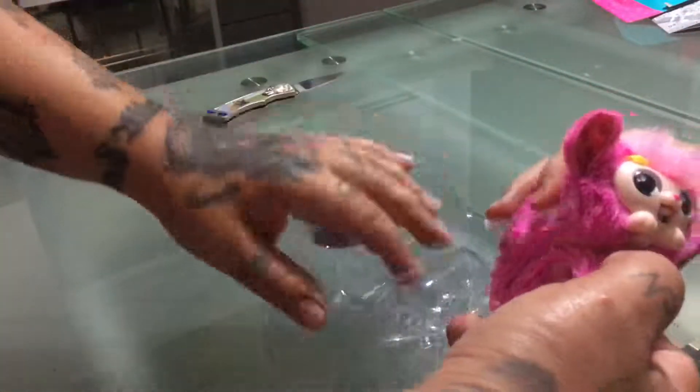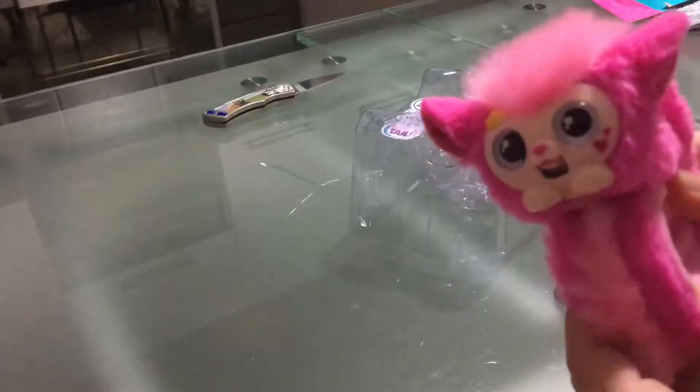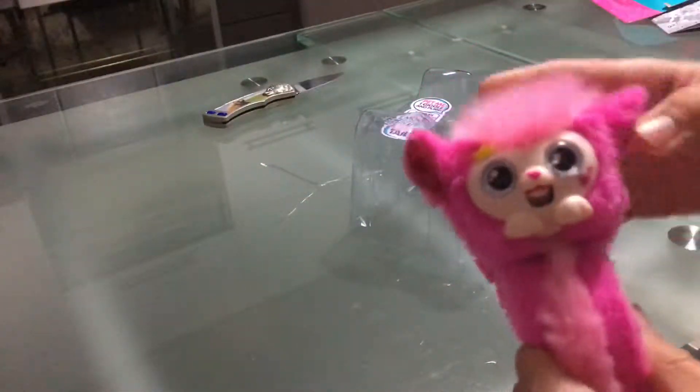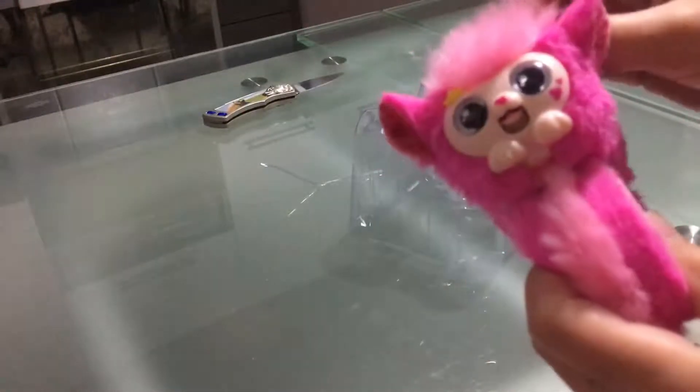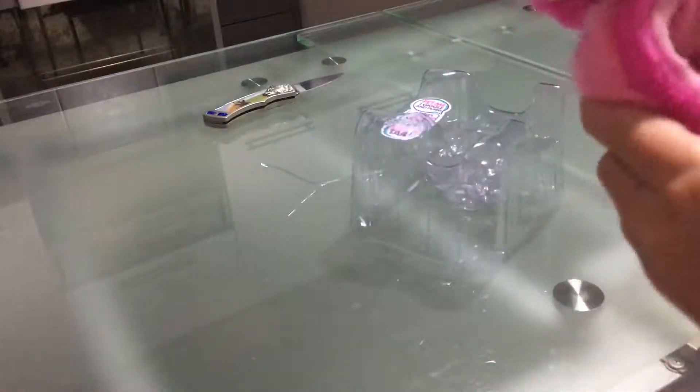There we go — so this is the bracelet. It has fur in it too. I think that's a cat and it has a crown here. It's really fluffy. So now let's wear it.